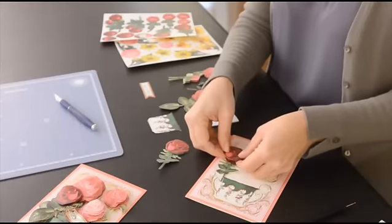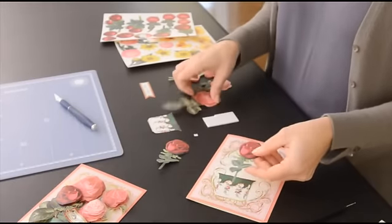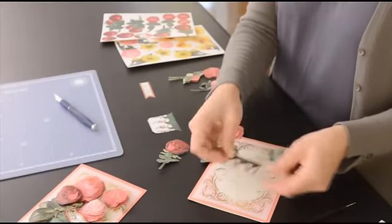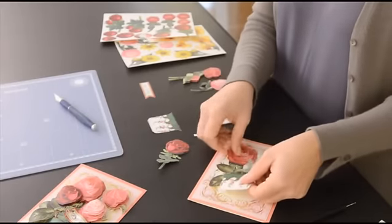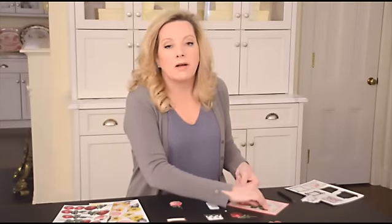I'm going to put that right on top of itself and you'll start to assemble each flower just like that. If you want to, I like to use a larger flower in the back. This is really all about composition —